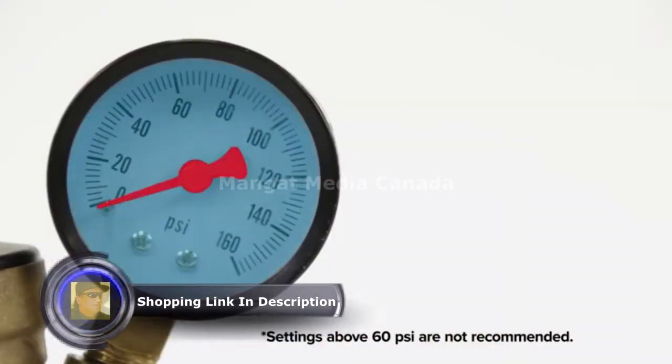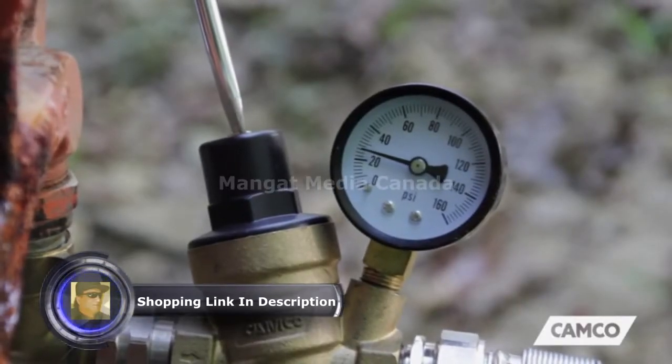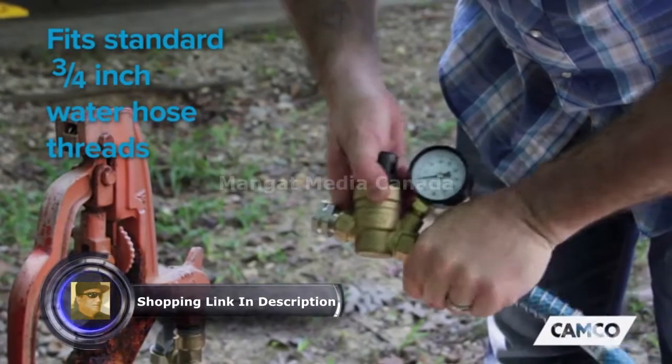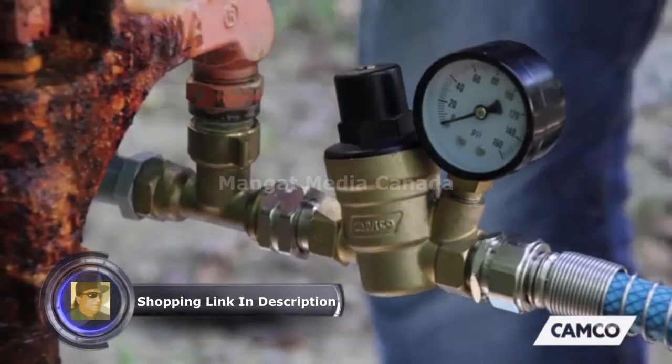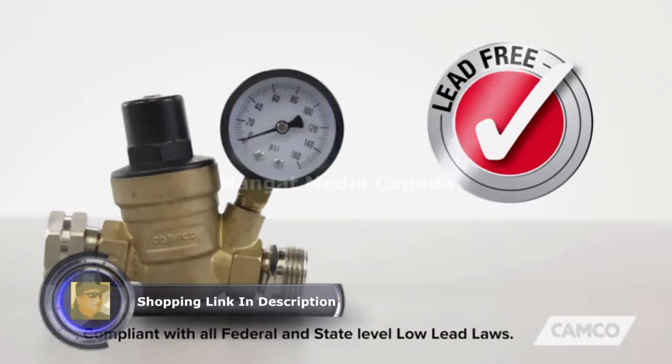Out of the packaging, the regulator's factory preset is set to 45 PSI, and you can easily adjust it to the desired pressure by turning the adjustment screw. It fits standard 3/4 inch water hose threads, so you can use it to connect to a water spigot directly. And it has durable brass construction that is drinking water safe and lead free.